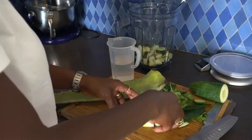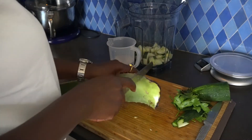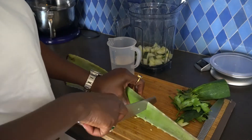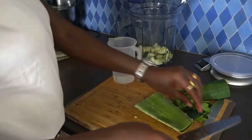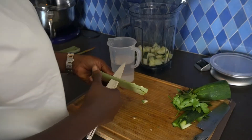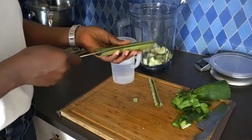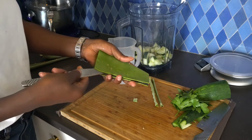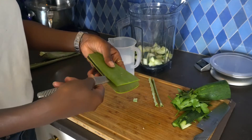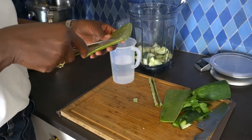It is also known that aloe vera contains some vitamins and minerals such as vitamins E, C, and B, as well as copper, calcium, zinc, and magnesium and potassium. Aloe vera also contains some antioxidants which can help support against chronic illnesses.